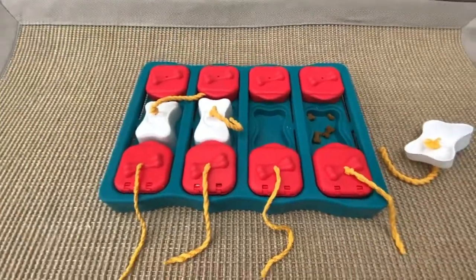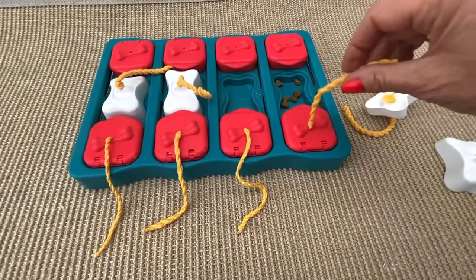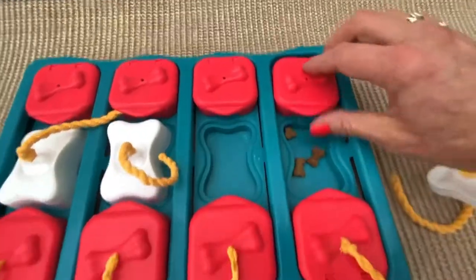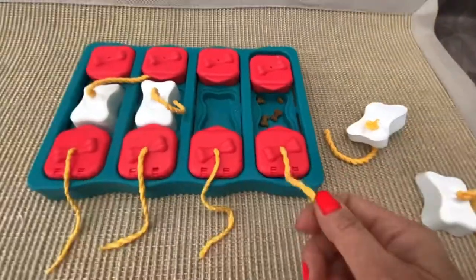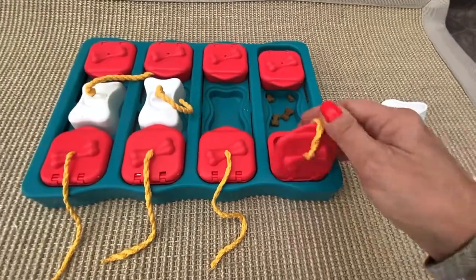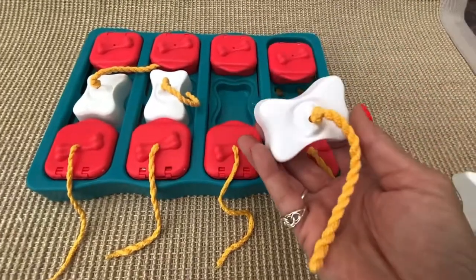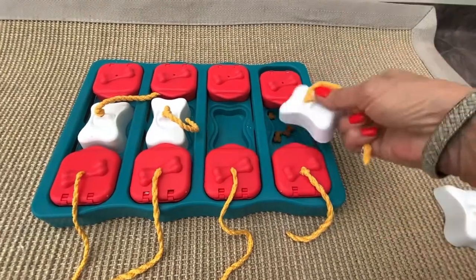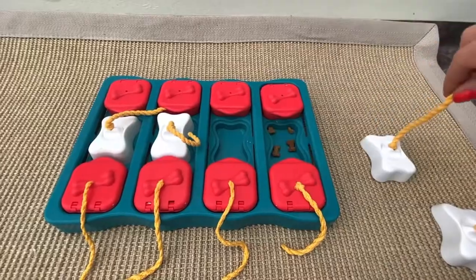If your dog finds it difficult to open the lids, you can tie a string in the lids. There's a small hole inside — through there you can tie a string or a rope so the dog can pull the rope and open the lids. And the same is for the cups. You can tie a string in the cups, a knot under and a knot over, and then the dog can lift the cups up.